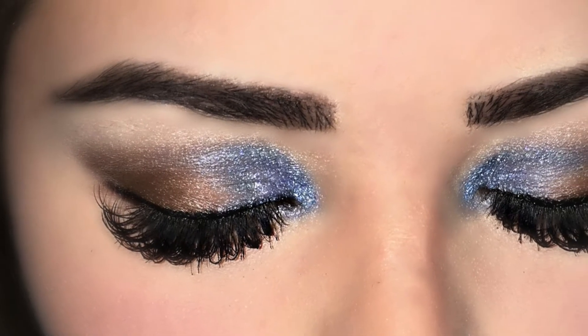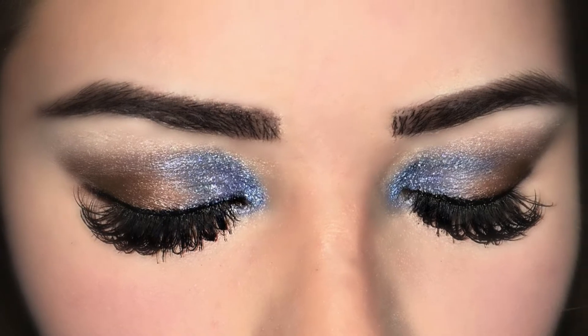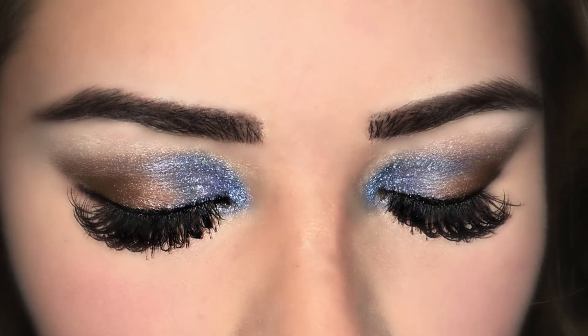Hey, it's Sharon here. I have this beautiful eyeshadow look to share with you. If you want to know how I achieved it, please keep on watching.